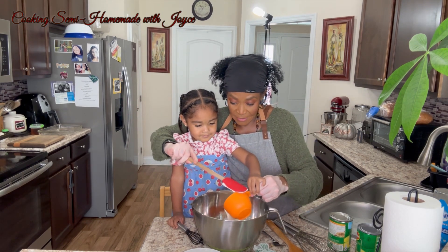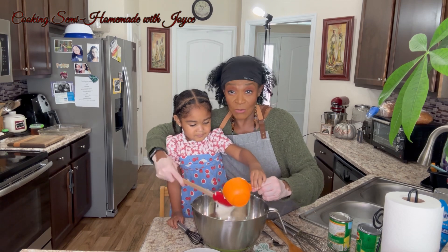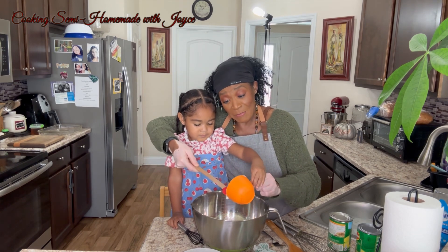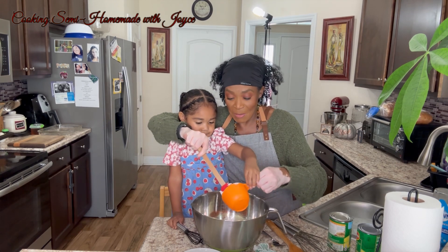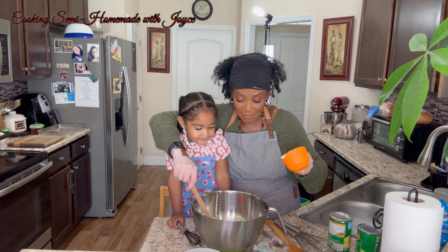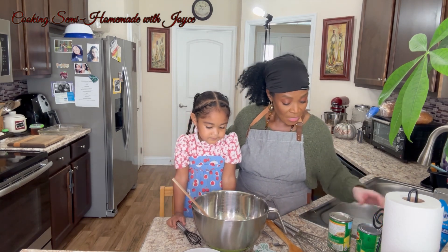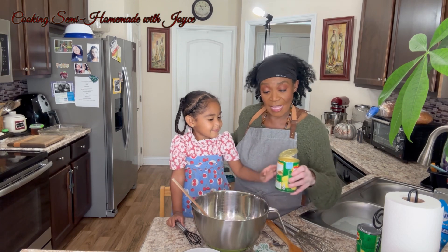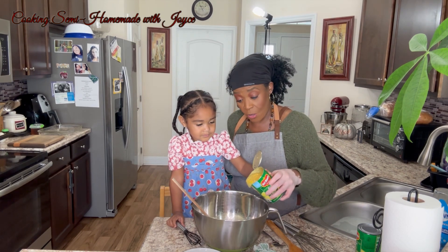I told her she was going to help me a little bit, and she's talking about 'but me mom' — she calls me 'me mom' — 'I want to cook a lot,' so we're in here together. That's in there. Now we're going to dump in a can of cream corn — the whole can.